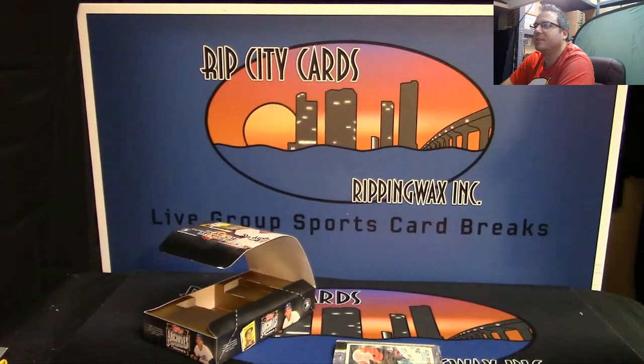Yeah, this stuff's really nice. Once again guys, this is Shakes here at Rip City Cards — we got that.